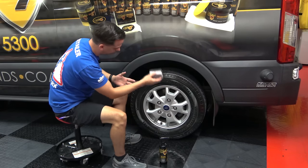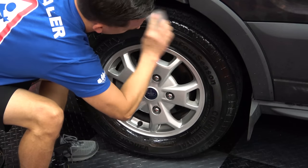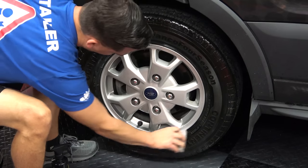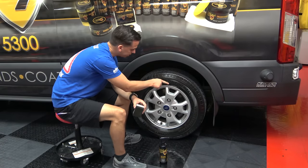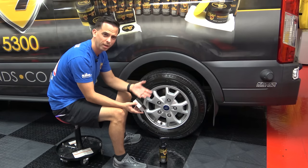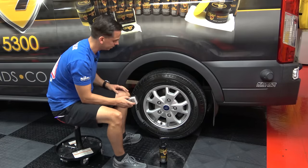Even though it looks uniformly applied right now, I still like to really work it in. The dual action trim and tire applicator sponge — no matter how often you do this — is never going to get chewed up by the raised letters, the siphons in the tire, or the aggressive tread patterns. It's going to keep going and going and going. Get yourself a three pack of these. They're fantastic.